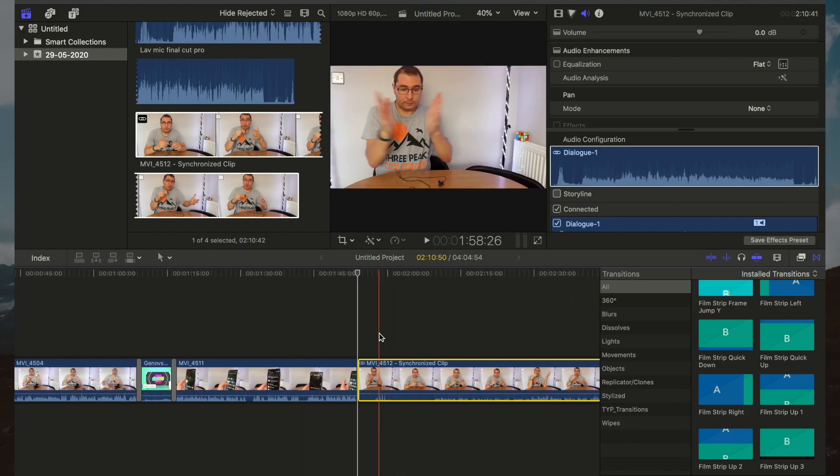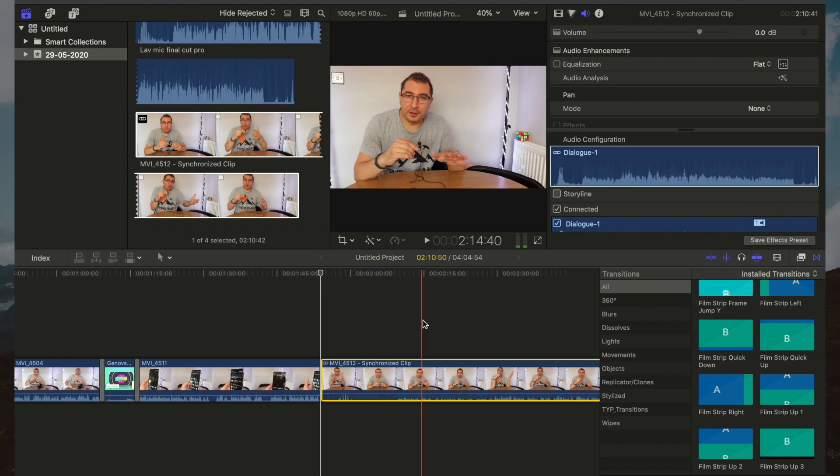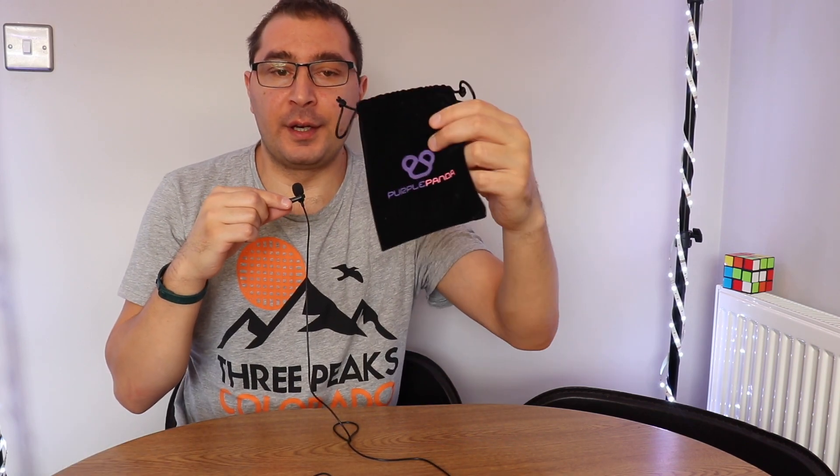Click on 'Synchronized Clip,' don't make any adjustments, just click OK immediately, and as you can see Final Cut Pro has already done that automatically. Take the clip and drag it to your timeline. I clapped two times to synchronize the audio with the video — you can do that as well. Now the video is done. Here's the final clip: the sound is very good. This is the Purple Panda Lavalier microphone.